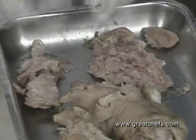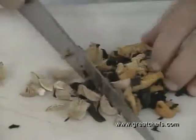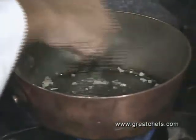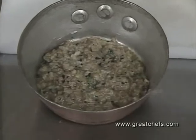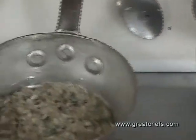It will be combined with wild mushrooms. Here we have three different kinds. Depending on what time of the year it is, you can use all the different available mushrooms. They are combined with chopped shallots and butter. Once the shallots are browned a little bit, we add the mushrooms. This is the pig foot chopped up, mixed with the sautéed mushrooms and the parsley.